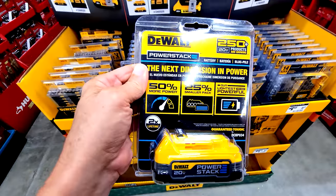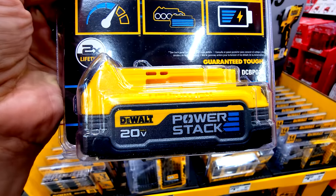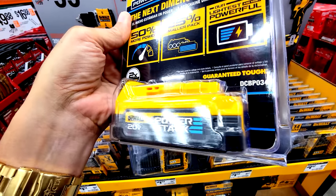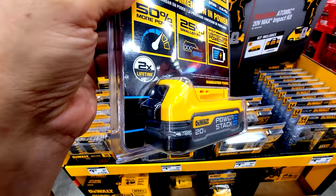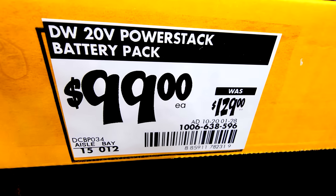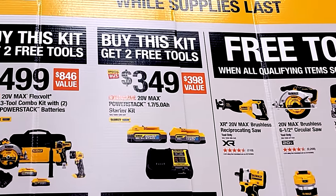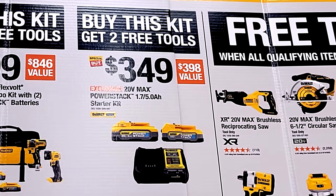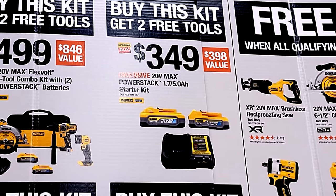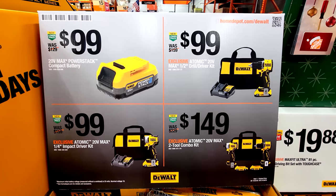They're also running a deal on the new PowerStack batteries — these are 1.7 amp-hour batteries done in a pocket style with flat cells, not cylindrical ones, making them very light with more power per square inch, similar to phone batteries. They've taken $30 off, down to $99. Or, from the BOGO video, you can get a kit with a 1.75 amp-hour and a 5 amp-hour battery for $349, which gets you two free tools from this section.